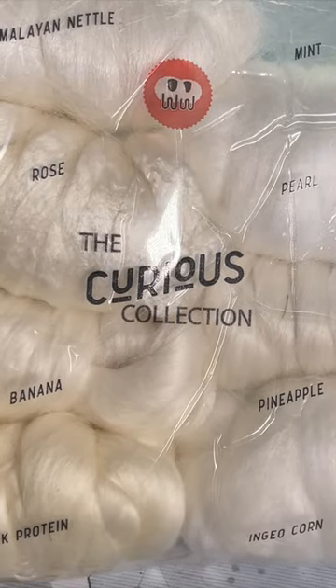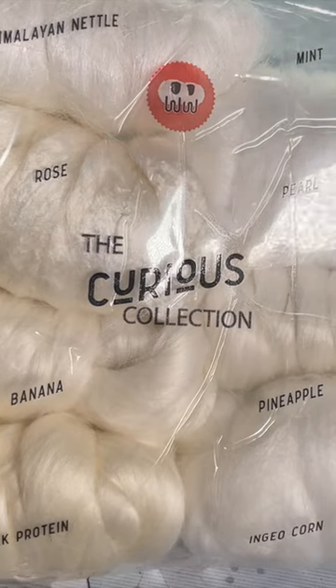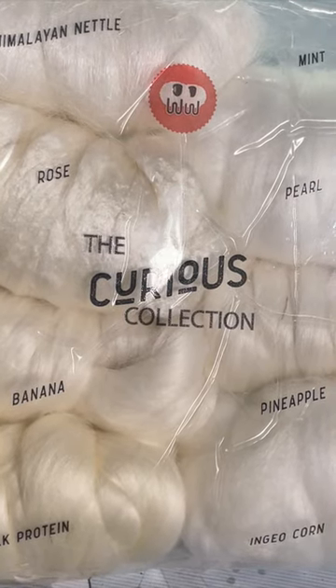I have just started dyeing some mint fiber which was from here. I spun it and then I dyed it.